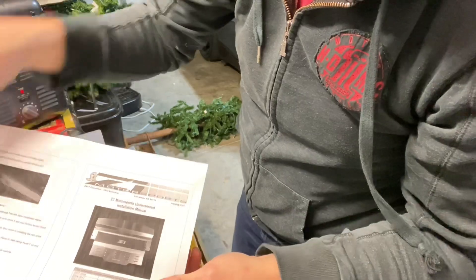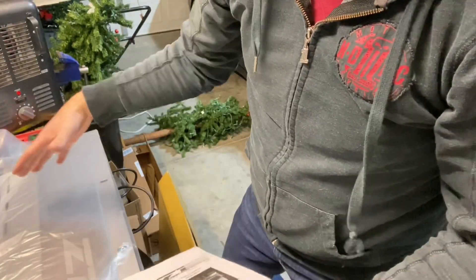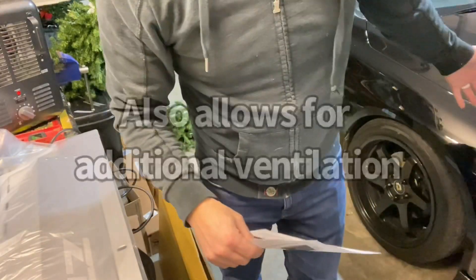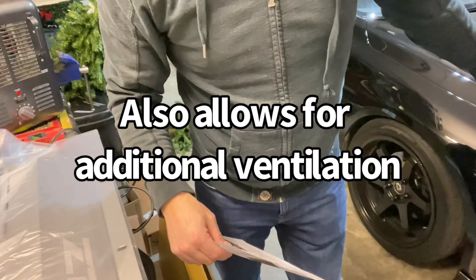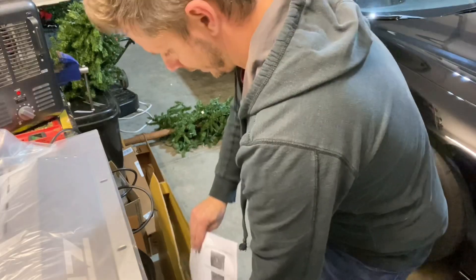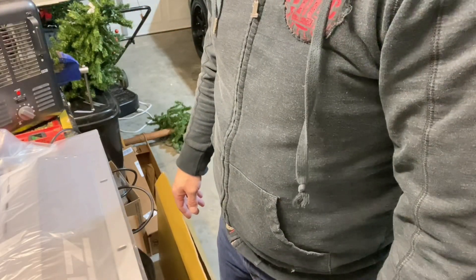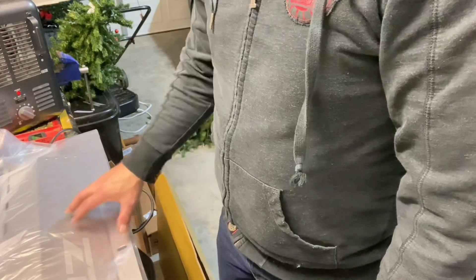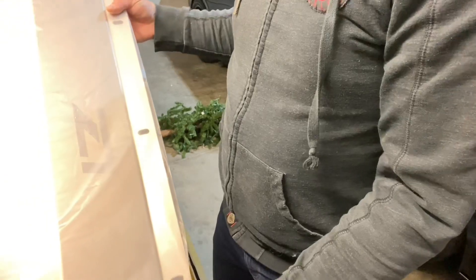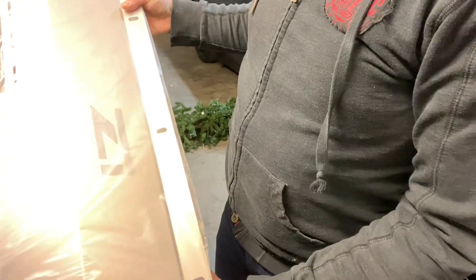I'll put a link in the description if you're not familiar with this, but it's got an access panel that allows you to change your oil super quick. You know how you have to take the plastic shroud off from underneath the car with all those 18 million little bolts — that's so annoying every time you want to access anything under the car. So this is going to be really nice, and not only does it look good, it should protect the undercarriage a little bit better as well because it's aluminum.